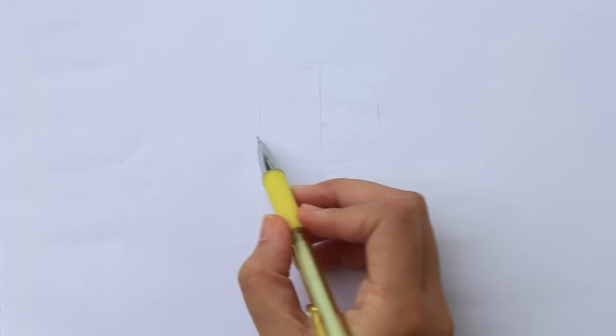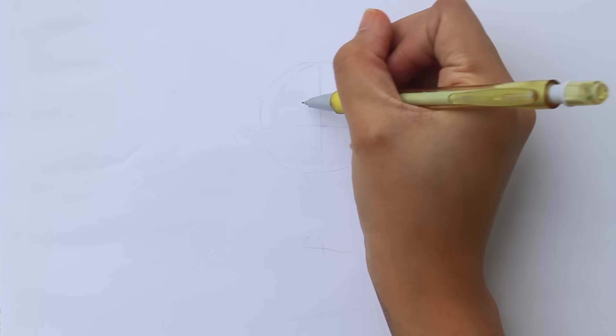Chibis usually have a large head paired with a small body, so that's what I'm going to show you. Like any other drawing, it's better if you draw light guidelines to have an idea of the proportions and where the parts will go. In this case, I'm drawing a big circle for the head and a rough stick figure for the body.